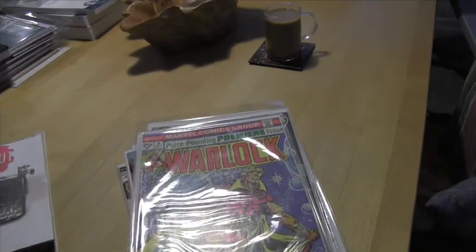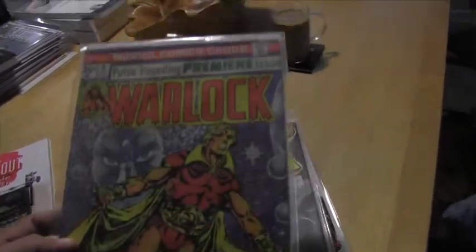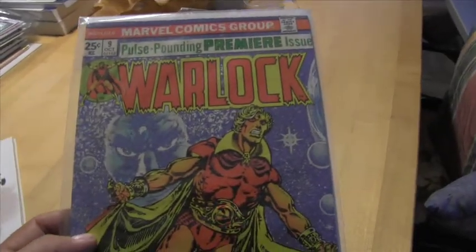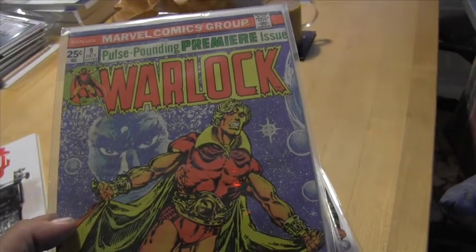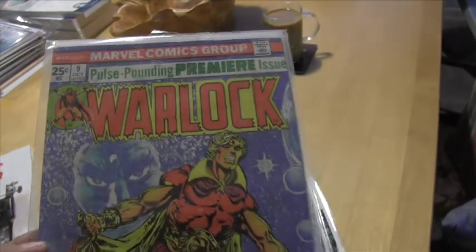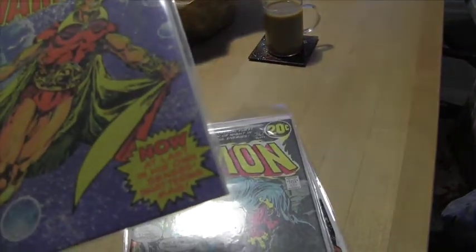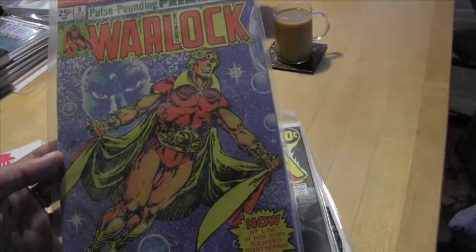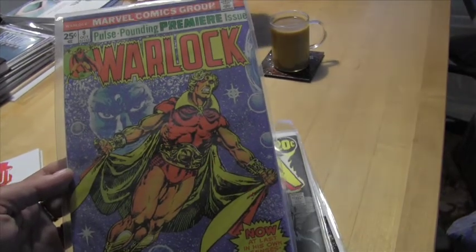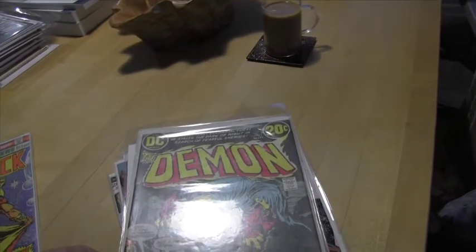I've been working on my Warlock collection. I used to have all of these and I don't know what I did with them — I think I let somebody borrow them — so I've been rebuilding. You've got Marvel Premiere, you've got the Warlock title, all these things. I got this one on eBay really cheap and it's a nice copy. I always love that cover. This is like one of the sort of relaunches — the Starlin issues — where you really start getting a sense of the character. Really cool stuff.